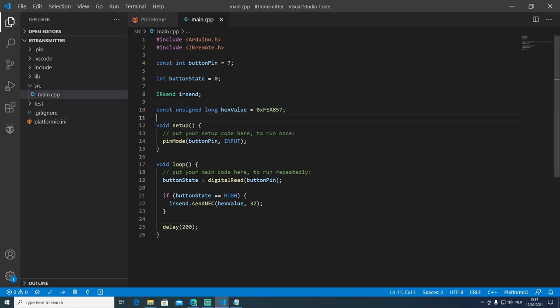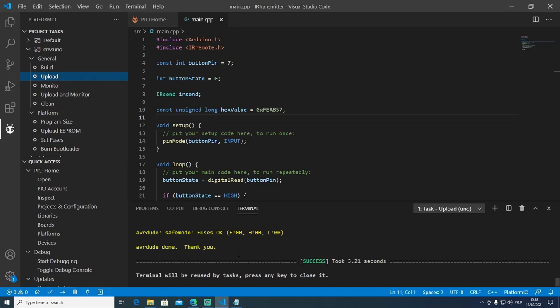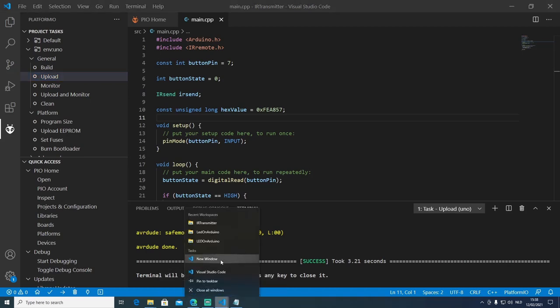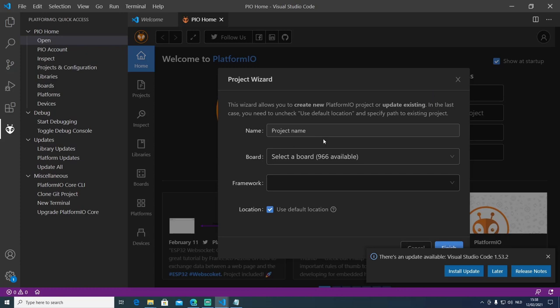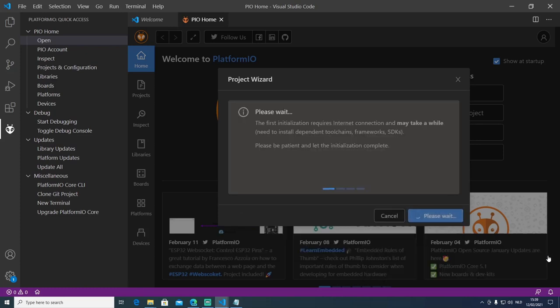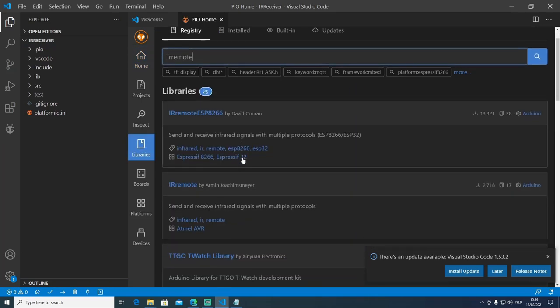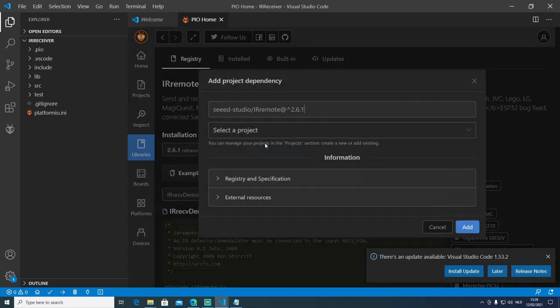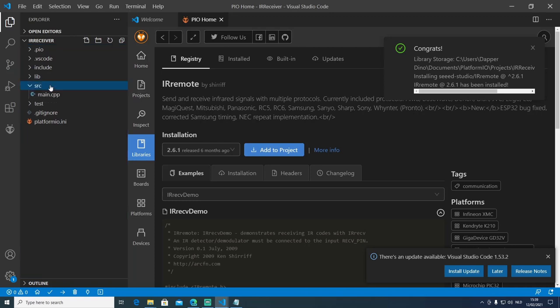To upload the transmitter code, navigate to the PlatformIO button and select upload. Once successfully uploaded, open a new Visual Studio window and navigate to the PlatformIO dashboard. Create a new project named 'IR receiver', select the Arduino Uno board, then click finish. Once loaded, add the IRremote library again — make sure it's the IRremote by Sheriff — and select the IR receiver project.